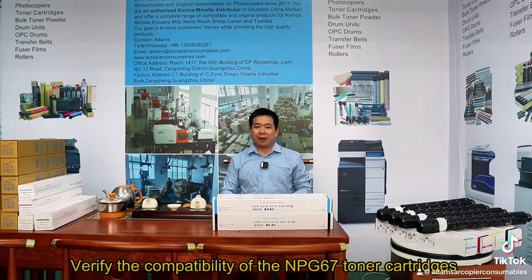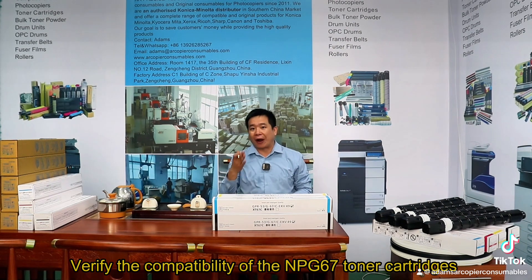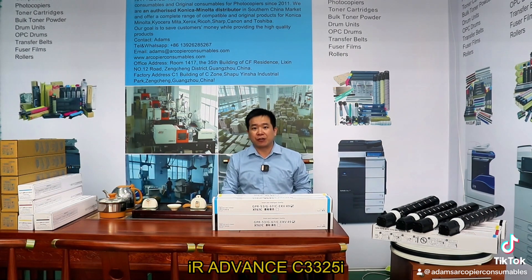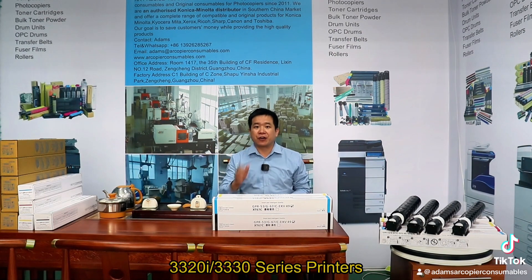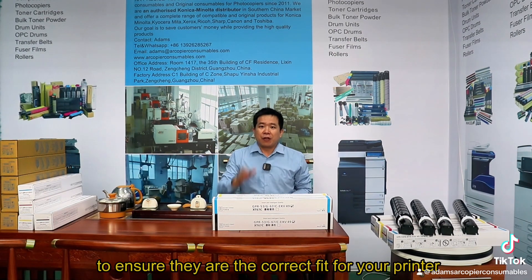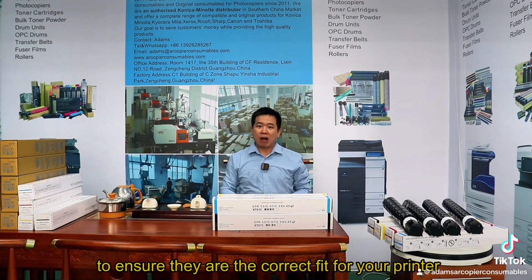Verify the compatibility of NPG-67 toner cartridges with your Canon Copier models IR Advanced C3325, C3320, and C3330 series printers to ensure they are the correct fit for your printer.